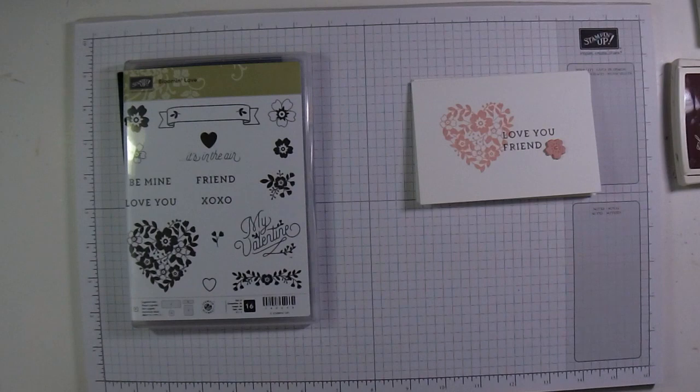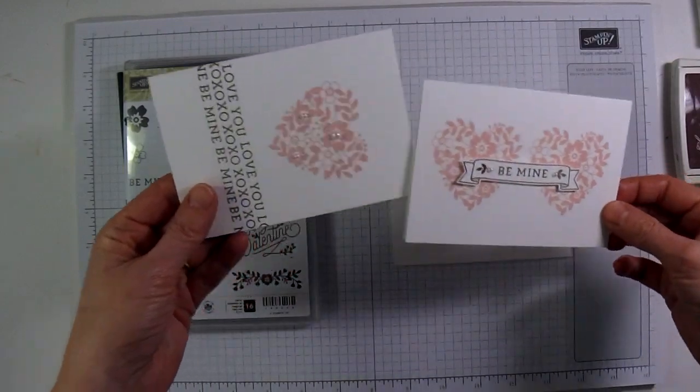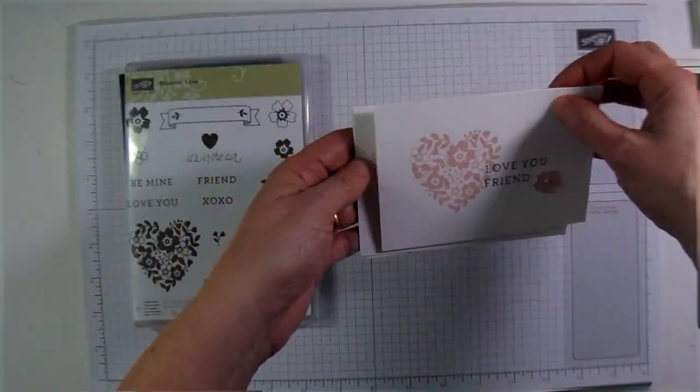Hi, I'm Brenda Quintana coming to you from the Beehive. Today I'm going to show you how to make three easy note cards using the Blooming Love stamp set. Here are the cards — this is the first one, this is the second one, and this is the third one. I'm just going to go through really quickly and show you how to make these.